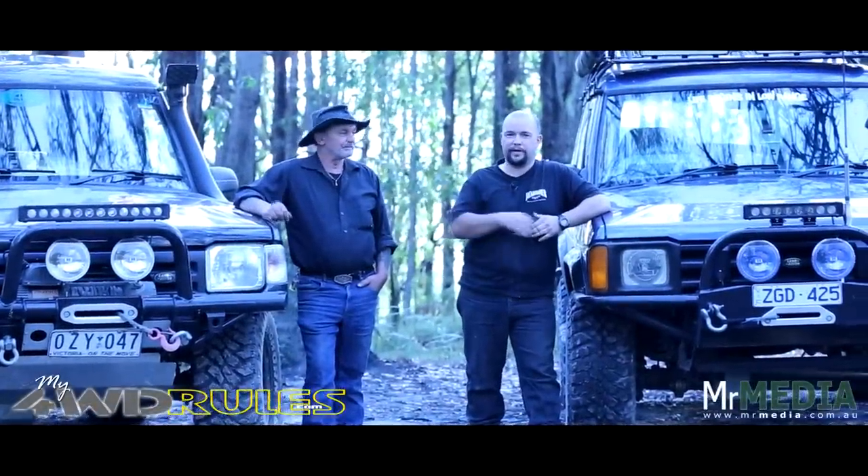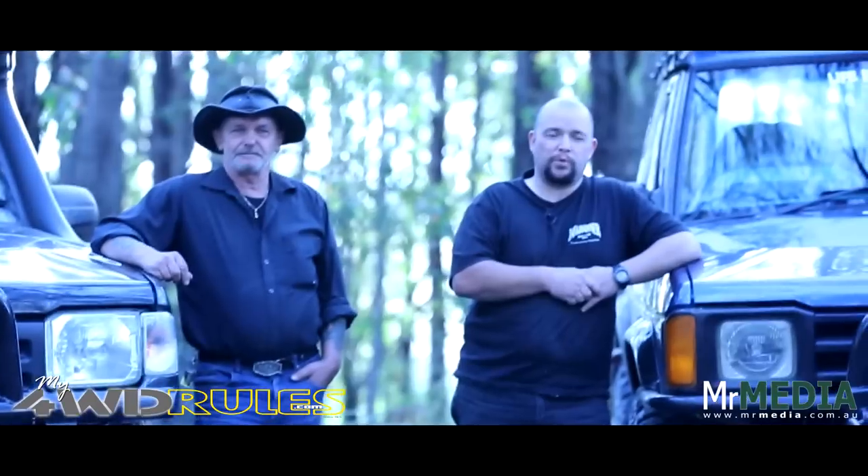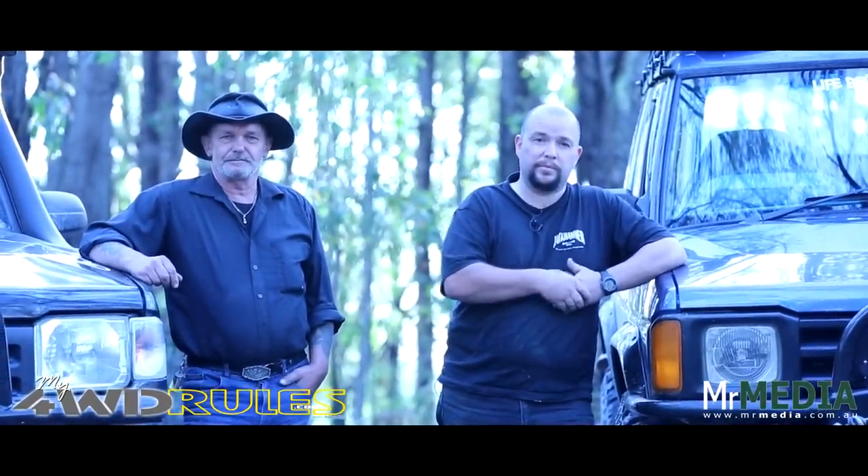Hi, my name's Peter. This is my father, Alan, and these are our Land Rover Discovery Series 1 V8s. My number one four-wheel drive rule would be: don't be shy, pick up the tools and have a go at building your own truck yourself.